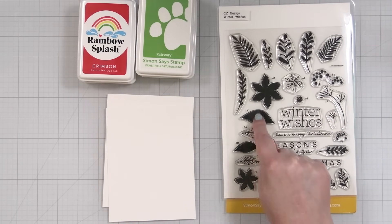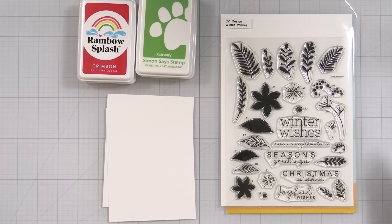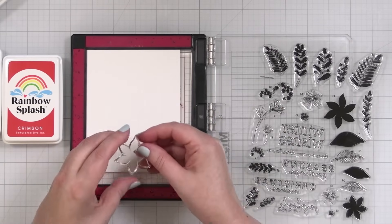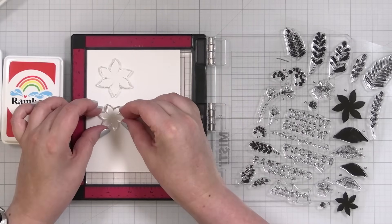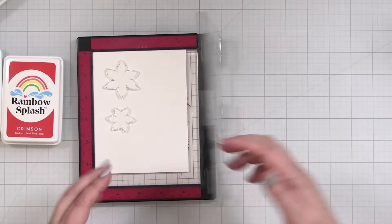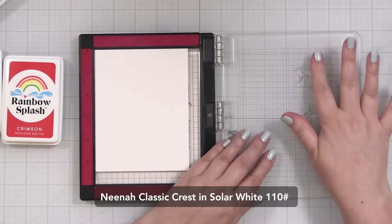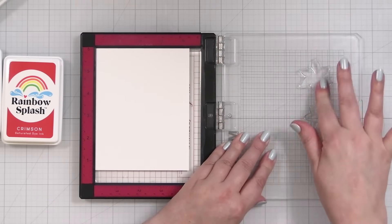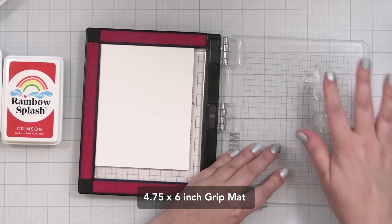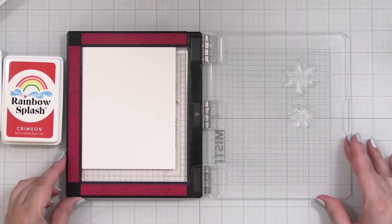I'm going to do something a little different for the little stems and berries, so let me grab my MISTI. I'm going to stamp a couple of extras to play with. I have a piece of Neenah Classic Crest in Solar White, 110 lb, so these will be nice and sturdy. I have my grip mat from Waffle Flower Crafts inside to hold things in place, and I'm just getting a bit of that coating off until the stamp looks a little dull.